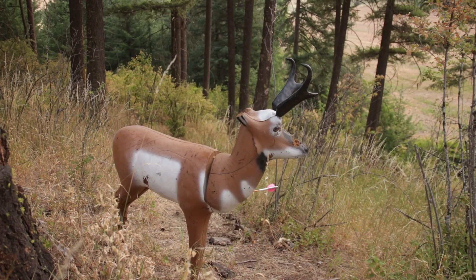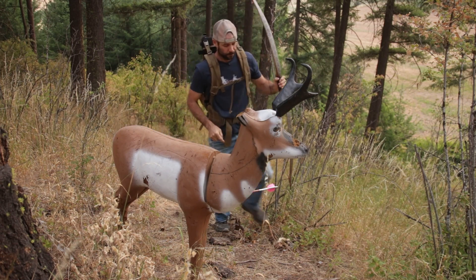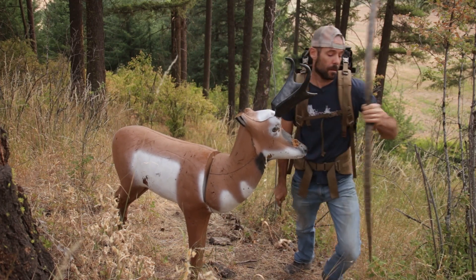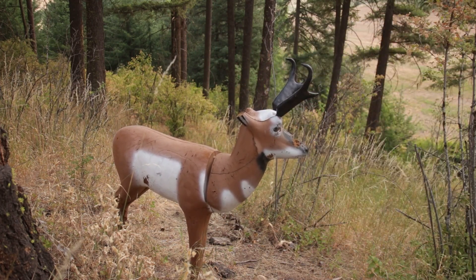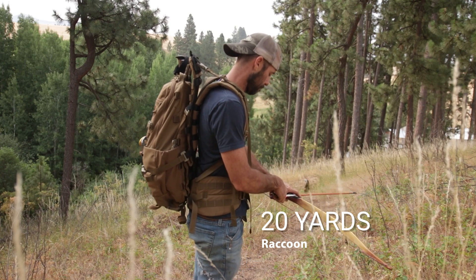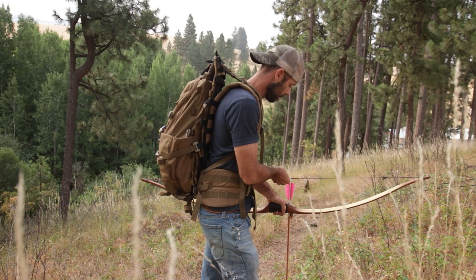Get in shape. Elk hunting is hard work and sometimes you have to move quickly to get yourself into position. Get that heart rate up and practice under those types of conditions. Don't just fling arrows willy nilly — you need to prepare yourself for each and every shot like that arrow is the only one that matters that day.